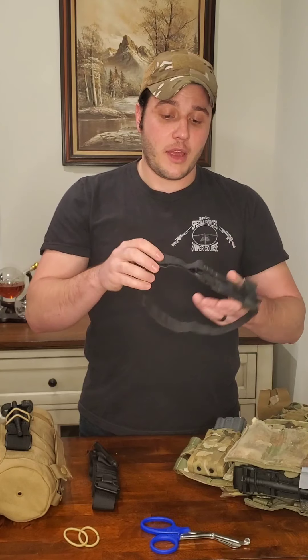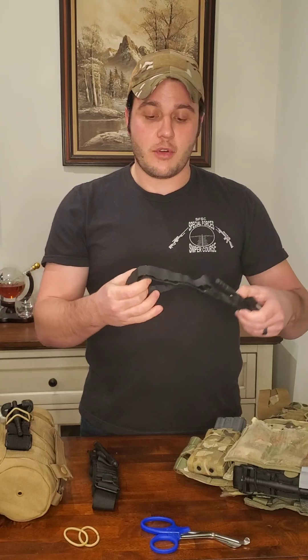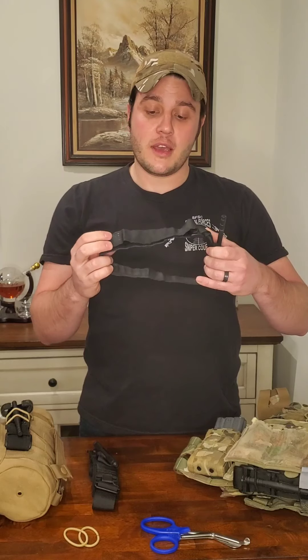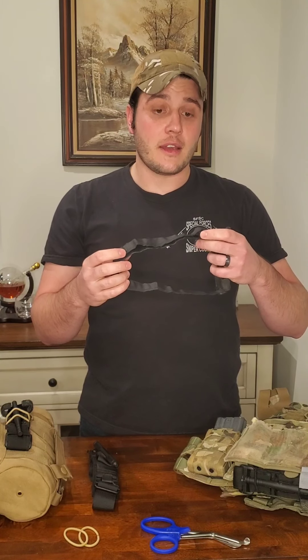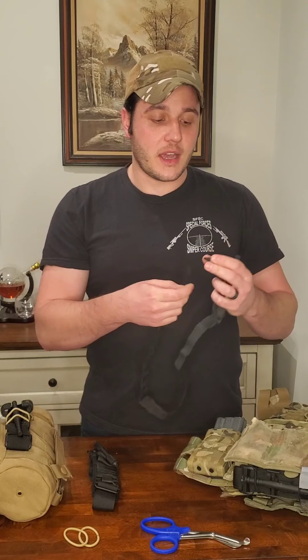That's application of your tourniquet on something like an arm. My tourniquet here is prepped — it was folded up, and when folded out there's a running tail end, about a six-inch piece ready to go into a loop. The only difference to apply this to a leg: it may be difficult to slide it up and over, so you un-Velcro it, pull it out of the buckle, slide it around the leg, and then run it back through.